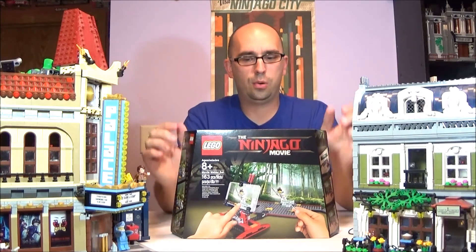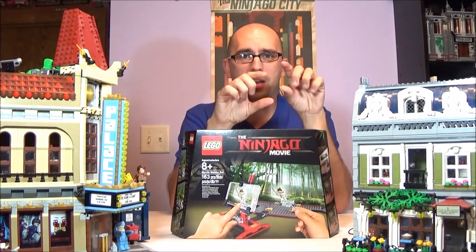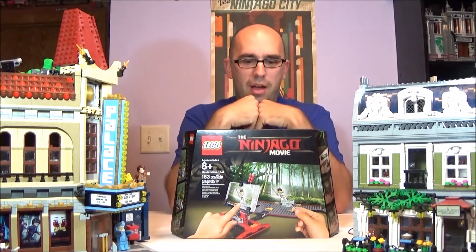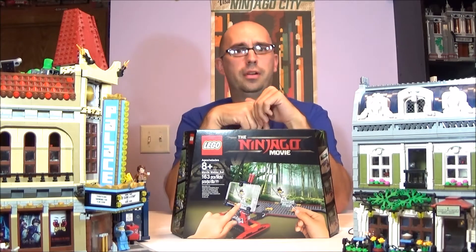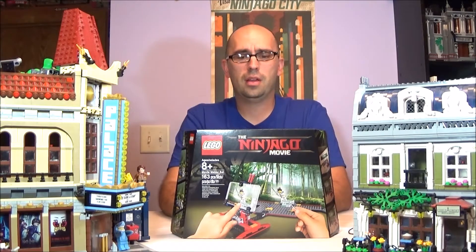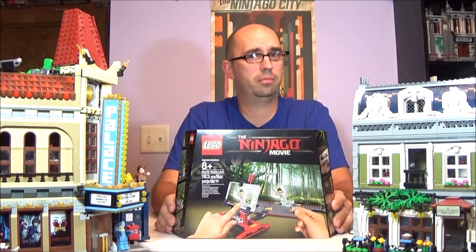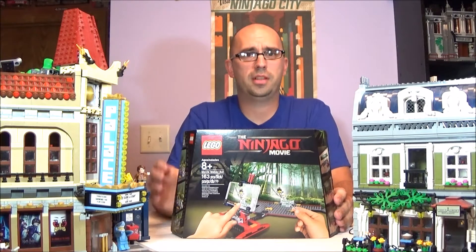Inside this set is a cool little item that you can build and place your cell phone on. It runs side to side while you do still frame photos of your minifigures, so you can do some brick films. Brick films are very popular. We have done a couple of small ones on the old Lego app — you can do stop motion videos. I believe we have a Superman changing from Clark Kent to Superman, and Batman rolling up to the palace cinema.